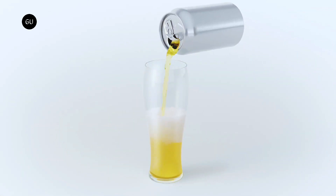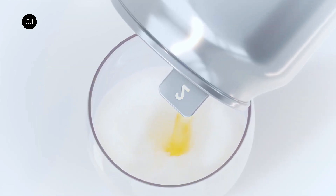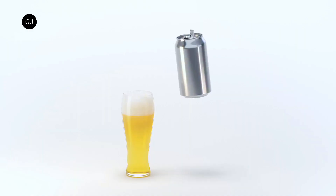In this way, a glass with a liquid to foam ratio of 7 to 3 — the so-called golden ratio — can now be easily achieved with canned beer.